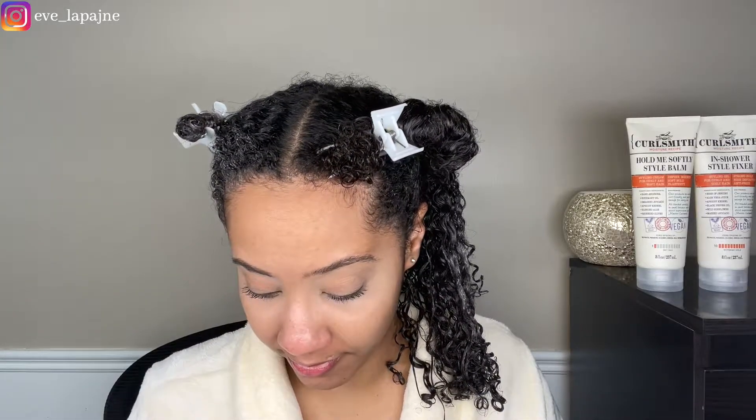The jar is 8 fluid ounces, so not a huge amount. I don't know how long this will last me, but not very long. I alternate products so it's not gonna be done anytime soon, but if you're going to invest your coin in this, just keep that in mind. The products themselves are not the cheapest — Curlsmith calls themselves a gourmet hair care line.